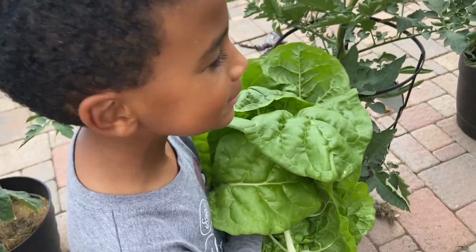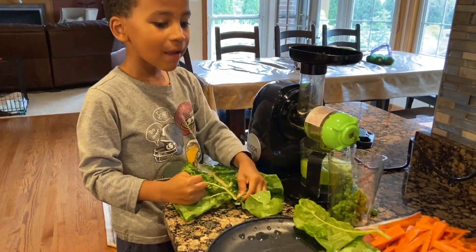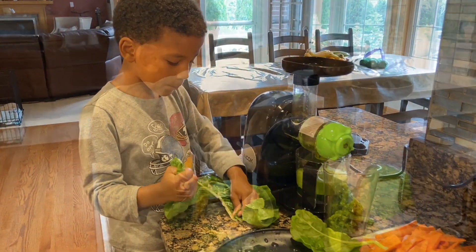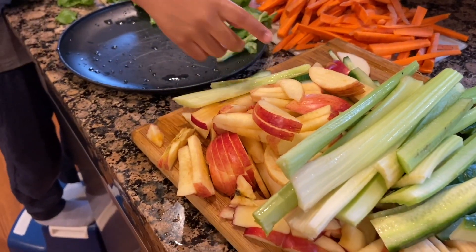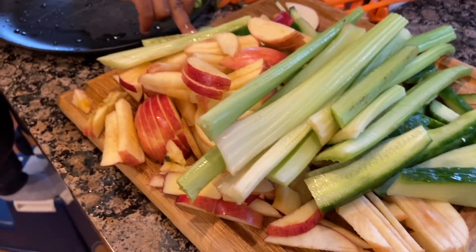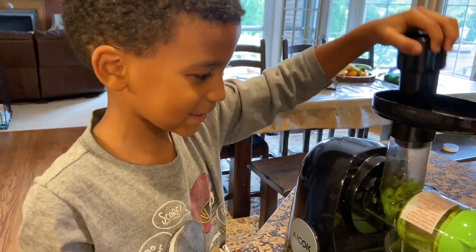Now let's make the juice. These are good apples. That is carrots. This is apples. These are two tumbles. It would be a yummy juice. Yes. Very nutritious.